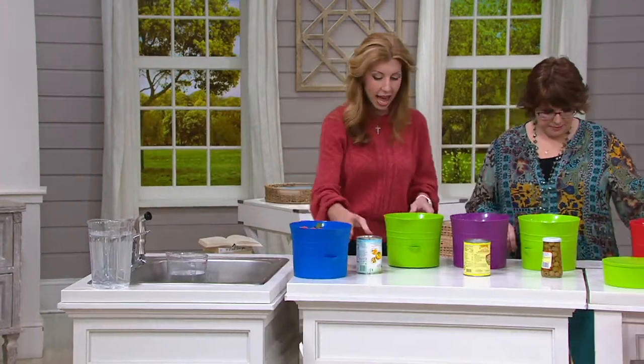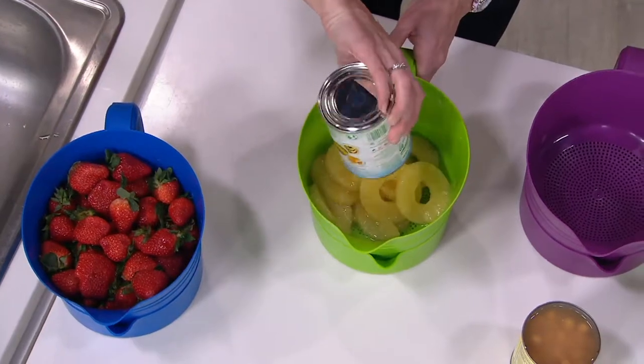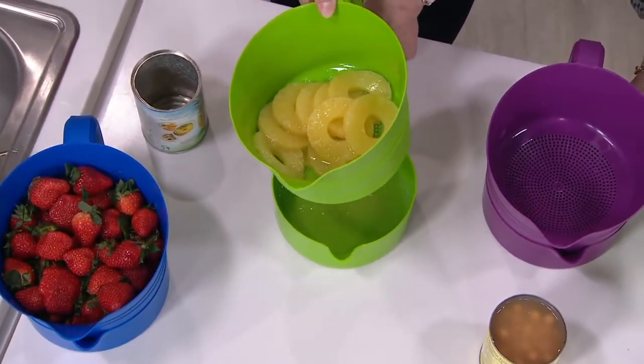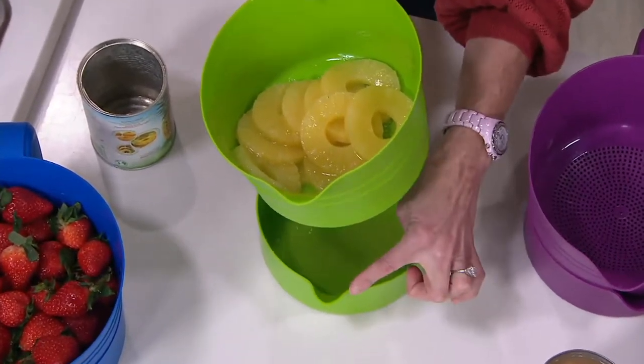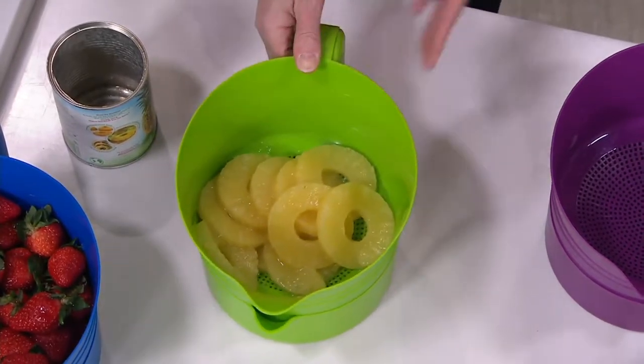All the extra moisture is collecting down below. Now we're going to drain some pineapple. I love that bowl right below it, because now you can save that pineapple juice. Maybe you want to make a cocktail. And then we have this little pour spout right here that you can use to transfer that into a cup. That is super convenient.